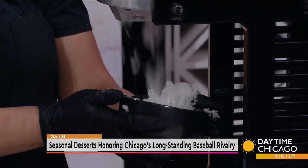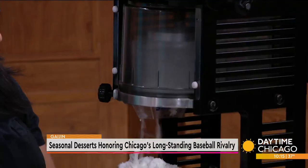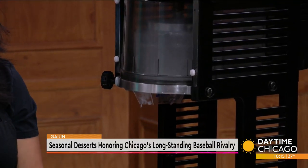Extremely sharp blades really create this feathery light ice. We also use this at the restaurant for adult kakigoris, or cocktails.